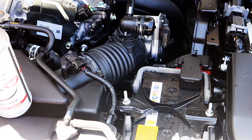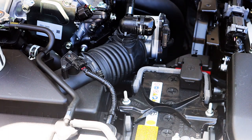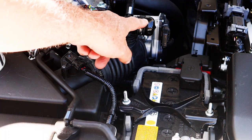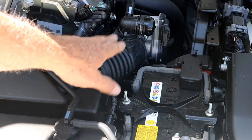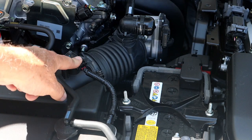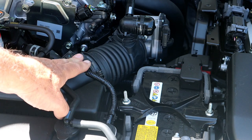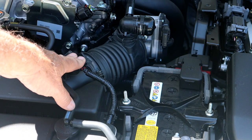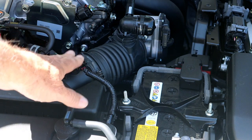So what I have is I picked up some CRC intake valve and turbo cleaner, and there's some instructions on the back that you have to follow rather exactly in order to do a proper job. You always want to inject the cleaner past the mass airflow sensor because this cleaner could damage it. They make a separate cleaning product to clean your throttle body and your mass airflow sensor, so you want to make sure you don't get any of this cleaner on that mass airflow sensor — it's rather harsh on it.